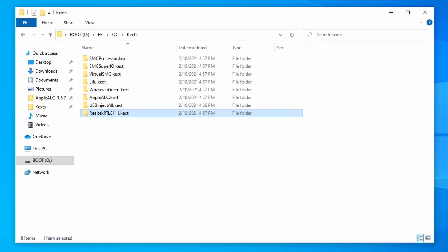So here's what my Kexts folder looks like. Since I'm on a Haswell CPU, I have AppleALC, Lilu, RealtekRTL8111, SMCProcessor, SMCSuperIO, USBInjectAll, VirtualSMC, and WhateverGreen.